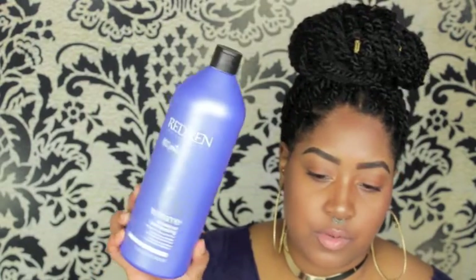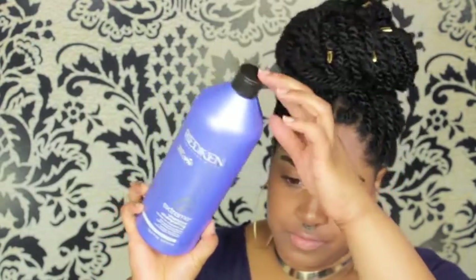I washed my hair with the Redken Extreme shampoo. The Extreme shampoo is for distressed, dry hair — it's moisturizing even though it's a shampoo. Then for a conditioner, I tried to deep condition because anytime I dye my hair I want to get back as much moisture and hydration as I possibly can.